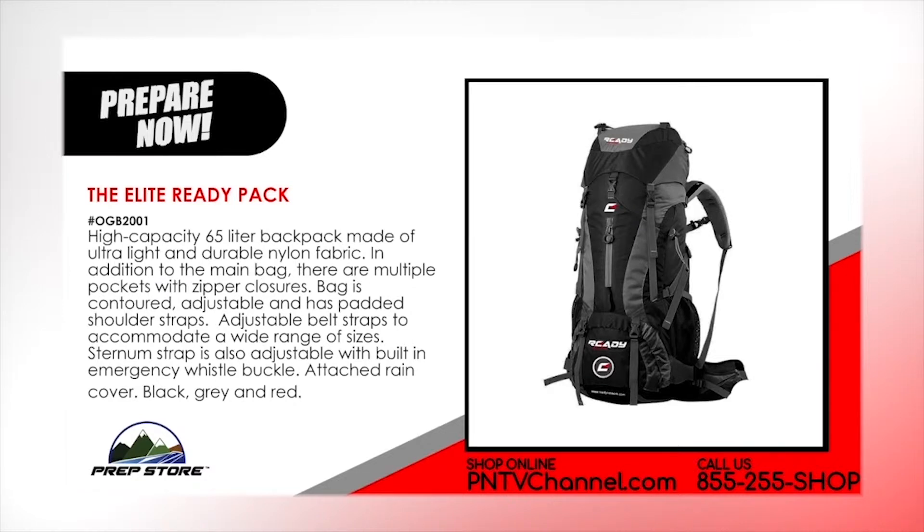A high capacity 65 liter backpack made of ultra light and durable nylon fabric. In addition to the main bag, there are multiple pockets with zipper closures. The bag is contoured, adjustable and has padded shoulder straps. Adjustable belt straps accommodate a wide range of sizes. The sternum strap is also adjustable with built in emergency whistle buckle. It also has an attached rain cover and comes in the colors black, gray and red.